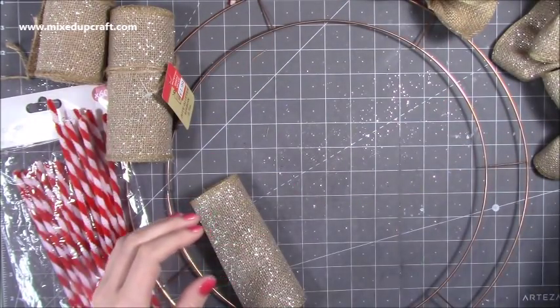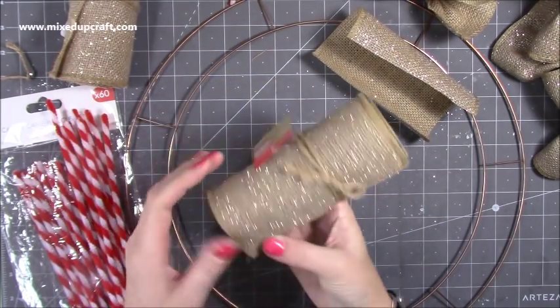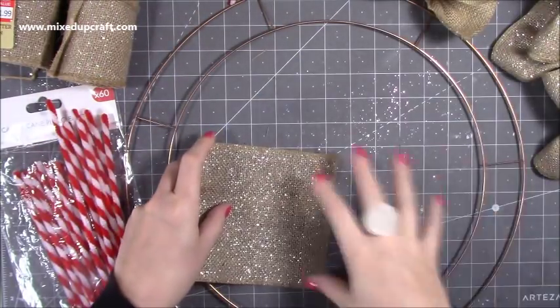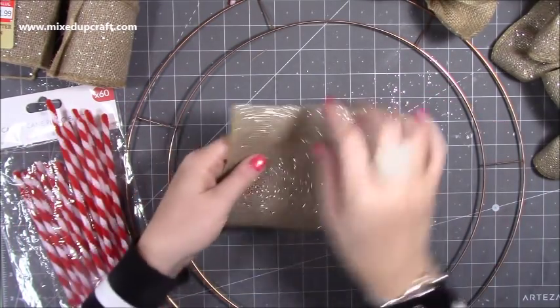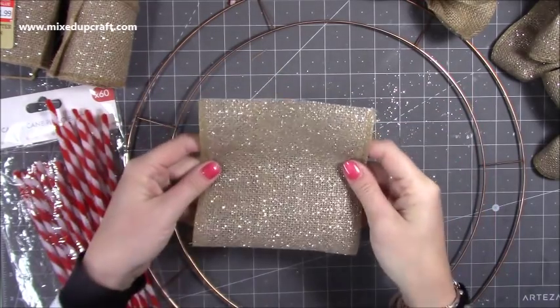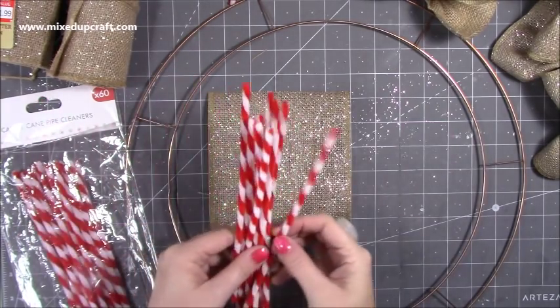I've picked up these Duke glitter ribbon rolls — you get 2.7 meters per roll, and this is the last piece. The width is five and a half inches, so I've cut each piece to five and a half by five and a half square sections.